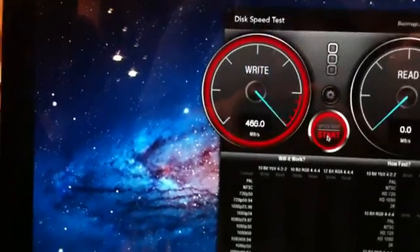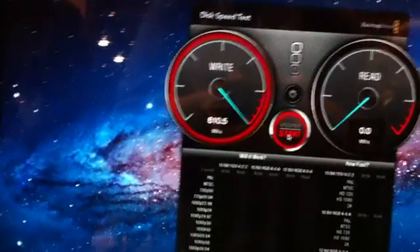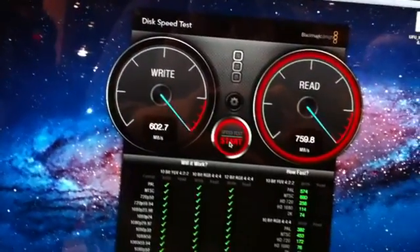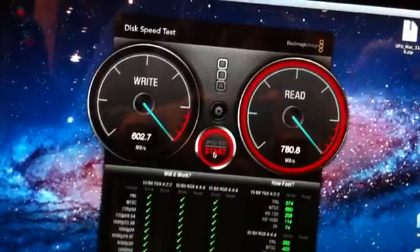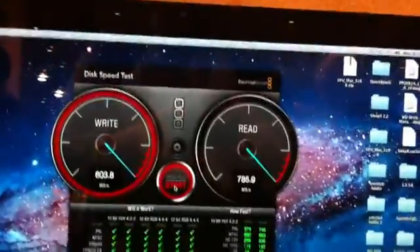Here we go. Getting about 600 megabyte write, and read is going up in the high 780s, which is good enough for just about any type of video editing. The drives are a little warm, not too bad — all obviously going pretty fast here.